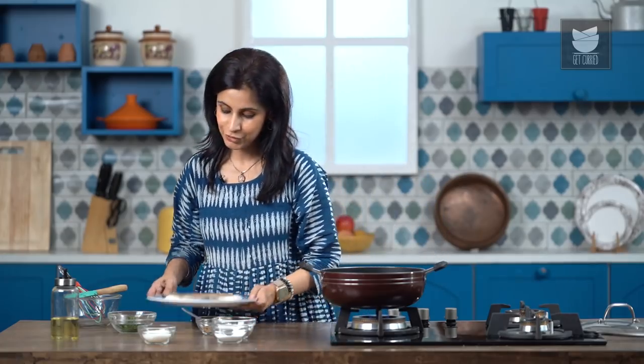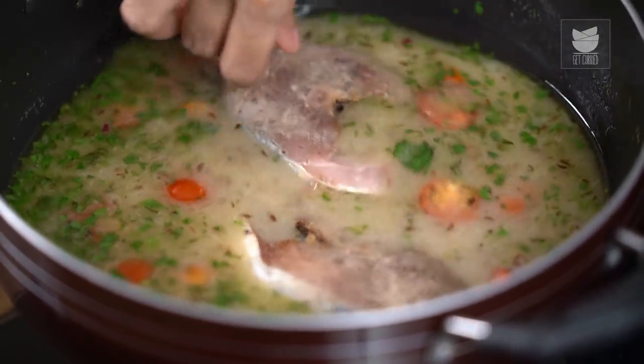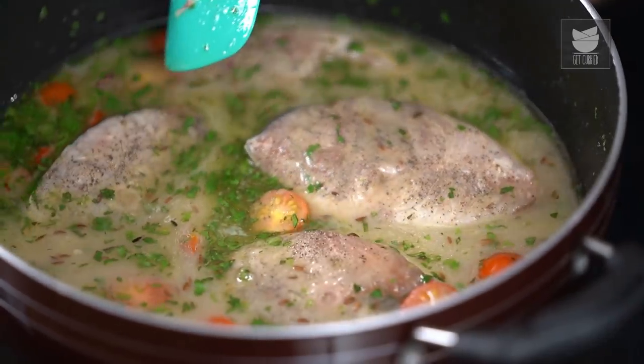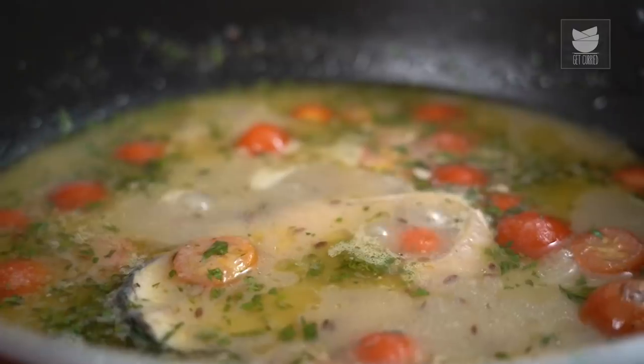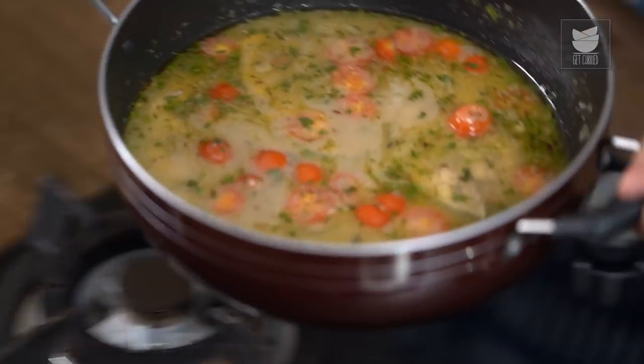And now I'm going to add the fish slices one by one and let the fish cook in this lovely sauce. Take the flame up to high and let this simmer. The fish should be done cooking in about 5 to 7 minutes. This has been bubbling away and the fish is absolutely cooked, so I'm going to turn off the flame and let this cool.